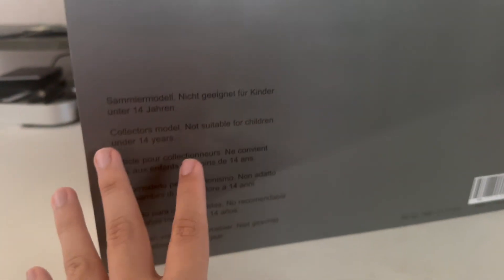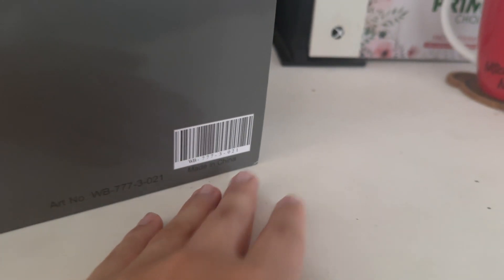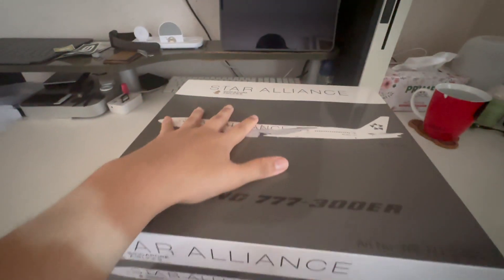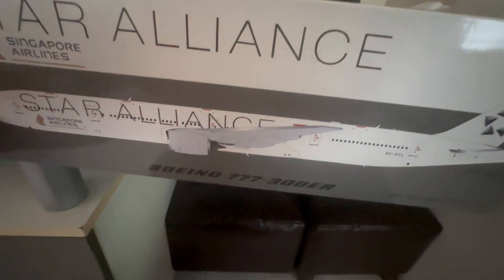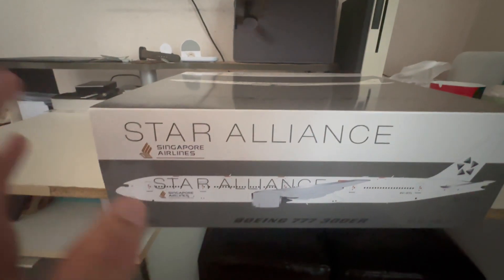Moving to the back of the box, you've got the Star Alliance logo — same as the front, top, and bottom. You also get your product number and a barcode to scan. Basically, nearly all around the box it's the exact same imagery, which makes the box very easy to identify. That's it for the outside of the box.